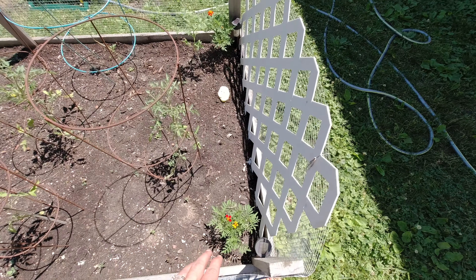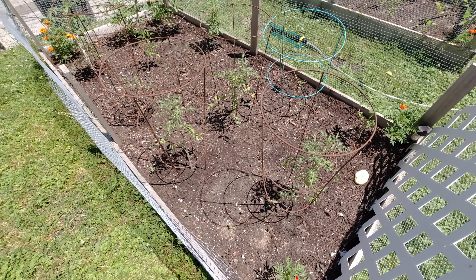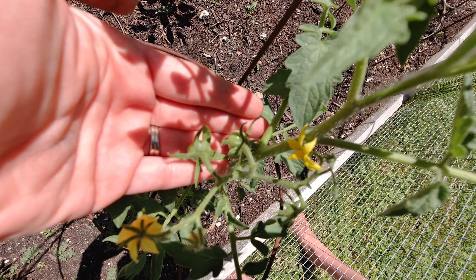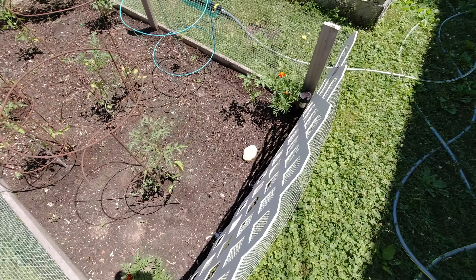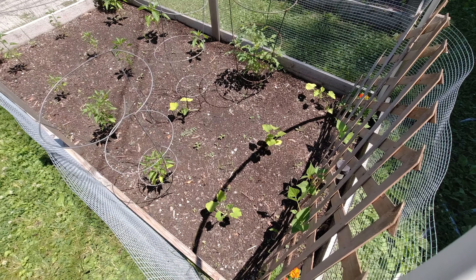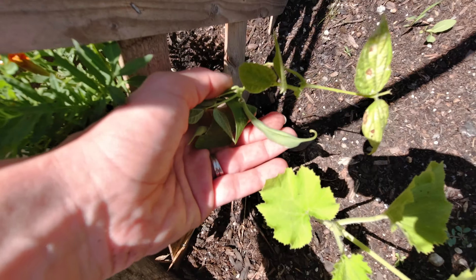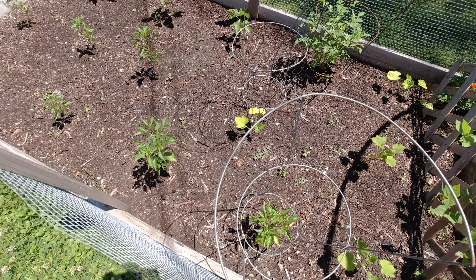More marigolds in this one. We have tomatoes — the beefsteak and cherry tomato plants. We got some celery growing, some squash and zucchini, and growing up here we have green beans, yellow peppers, and green peppers.